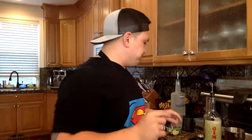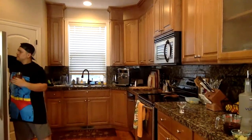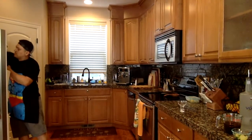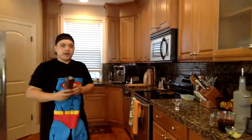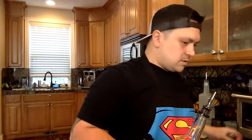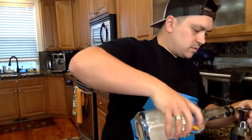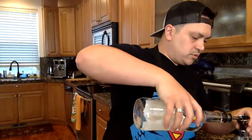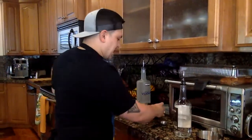Let's go ahead and do the gin one — just the same as the vodka. Let me get some ice in here real quick. About half full of ice. We're going to do two ounces or two shots of the gin. We're going to do an ounce of that lime juice.